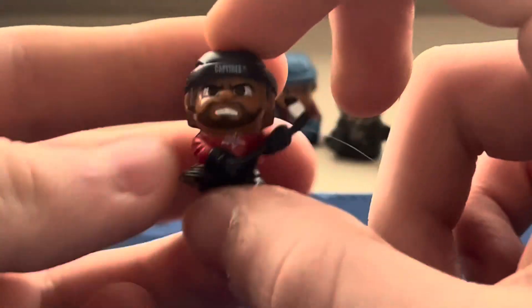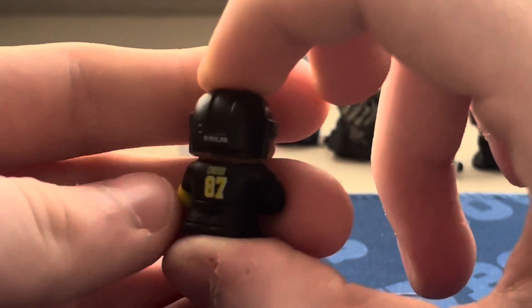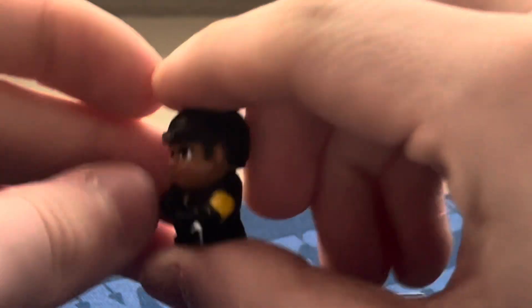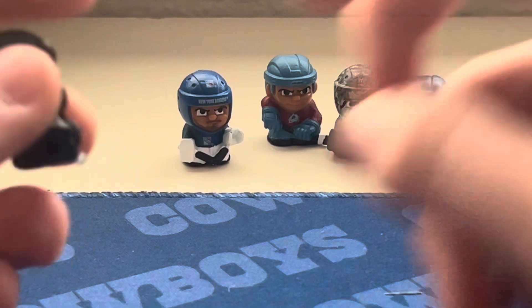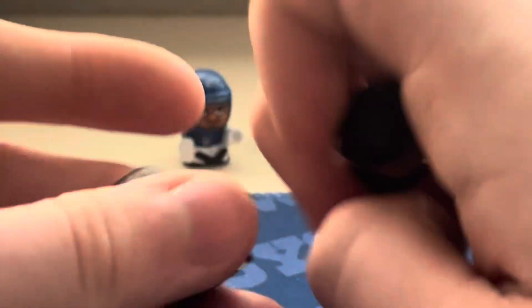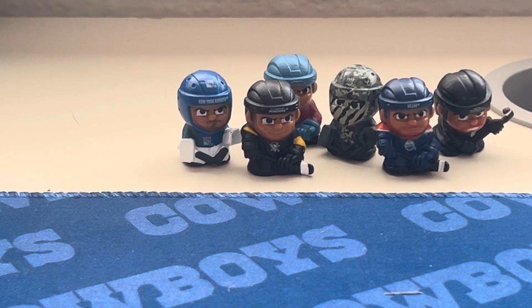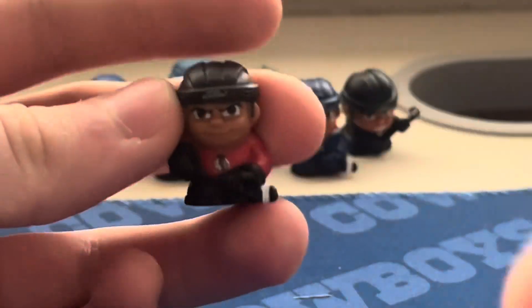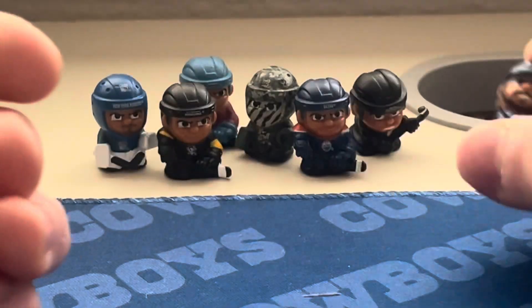I already have Alexander Ovechkin so I don't need to show him again, but there he is. Next is Sidney Crosby from the Pittsburgh Penguins — he looks pretty good. I really like that some figures have yellow detailing on the sides, because some jerseys are very bland. Black and yellow — there we go. I already have Connor Bedard from the Blackhawks too. And now the one I was really wanting: Auston Matthews. Yes! I love this guy — he's amazing. Great figure.